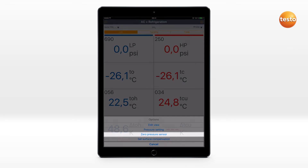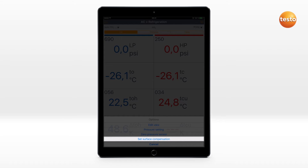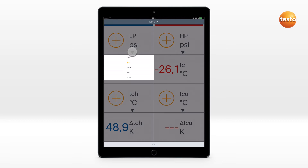Via the Options icon, you can zero the pressure sensors, switch the surface compensation on or off, and carry out other settings. Via Edit view, you can select other units or assign a channel.